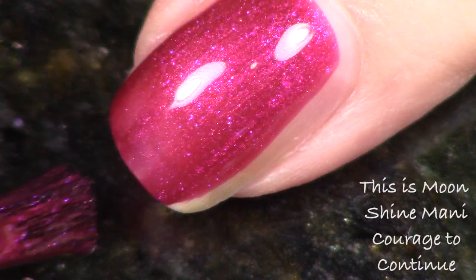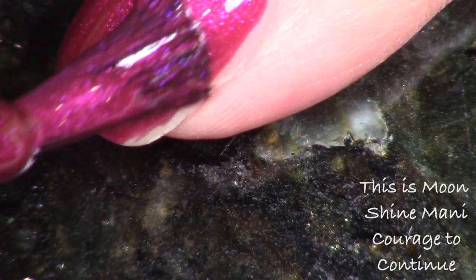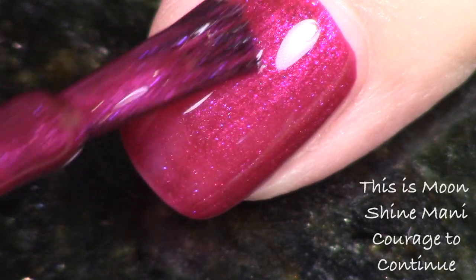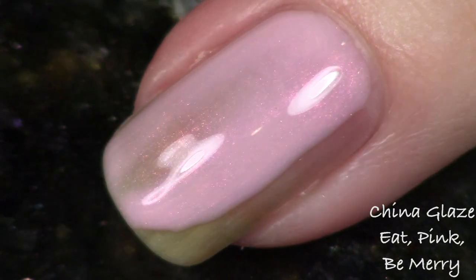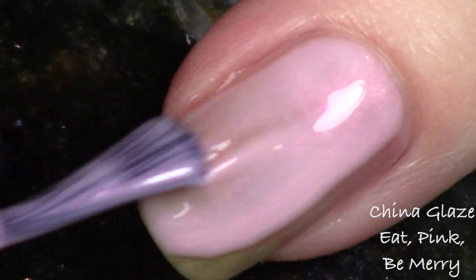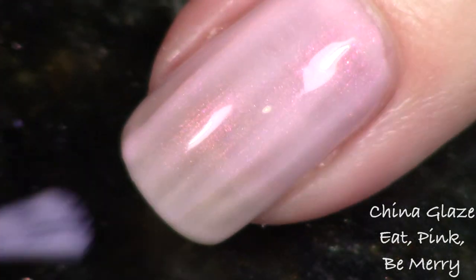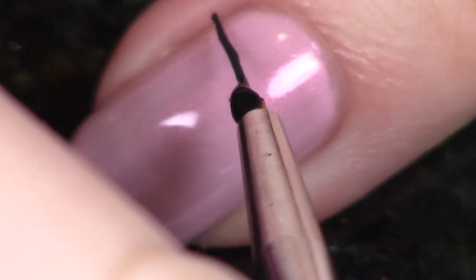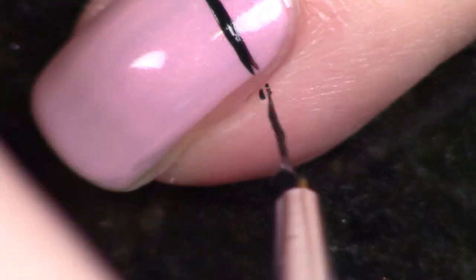First, apply your base coat to your non-accent nails — that's the fun part, right ladies? Then apply your base coat to your accent nail. This is the nail that's going to take about five minutes to do the nail art on. It was really sheer so we did a couple of coats, then you just kind of free-hand the lines across.